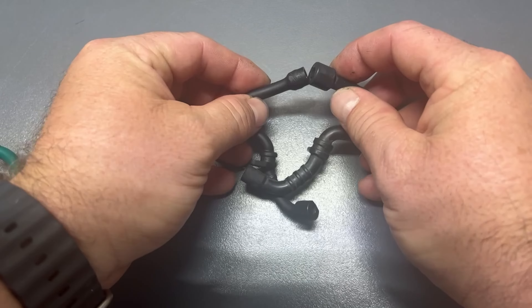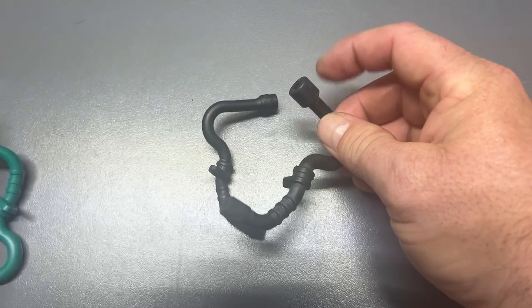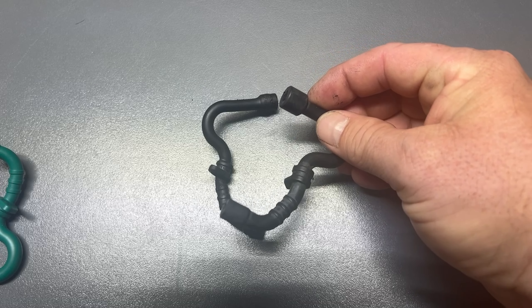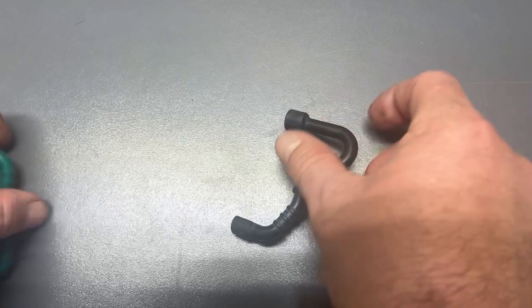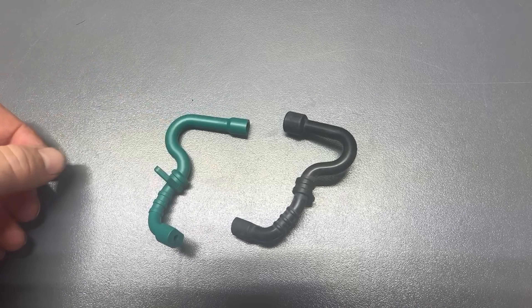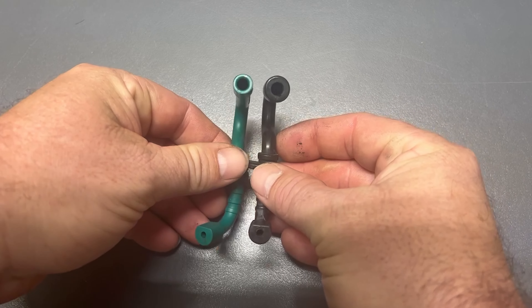Now, comparing the two, this end looks okay, but this end is so much larger you actually can't get it into the fuel tank. And if you cut this end off, then you can't hook the fuel filter to it.